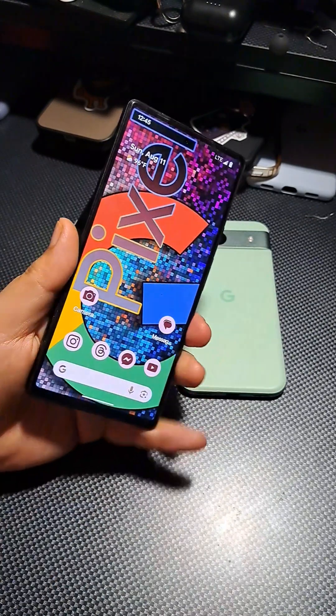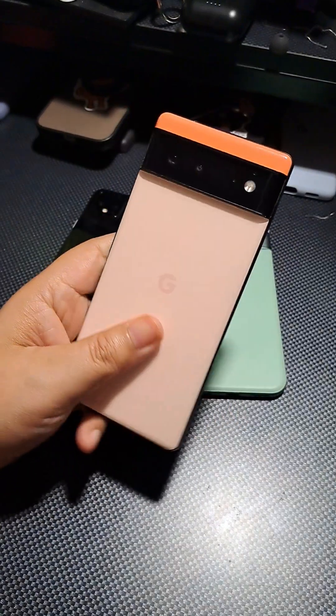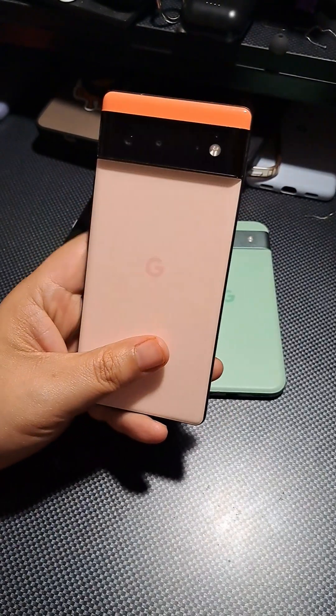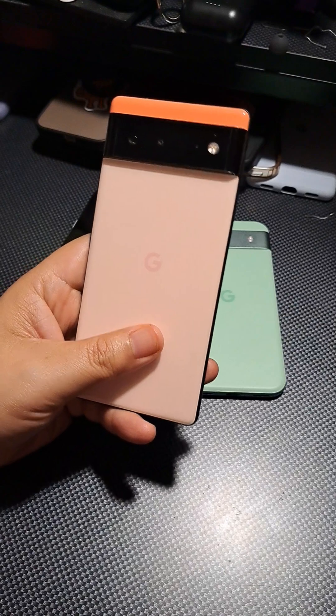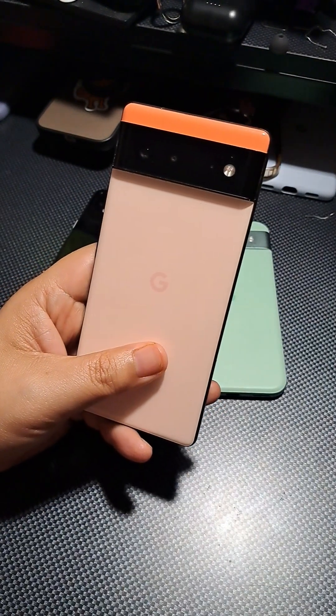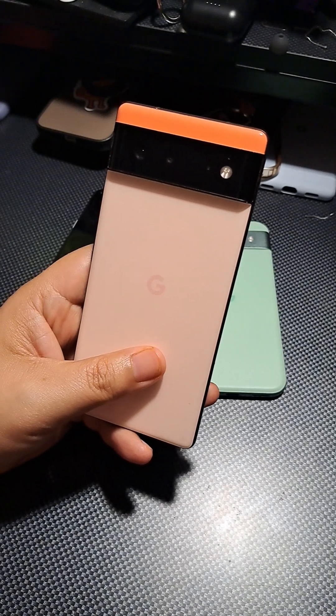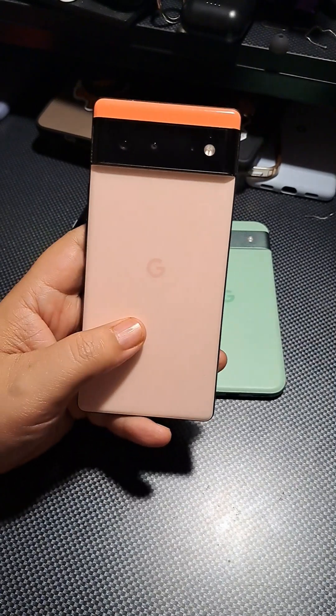I wanted to dive into the Pixel 6 because I just put my SIM back into it. It's been a while since I used it and I'm right now really enjoying the device — I think it's really good. For those wondering about the specs, I've got you covered with a quick overview. I'm not going to go into too much detail on specifications.